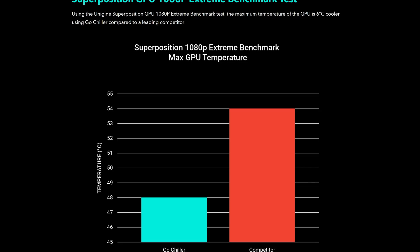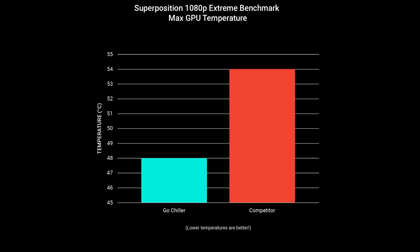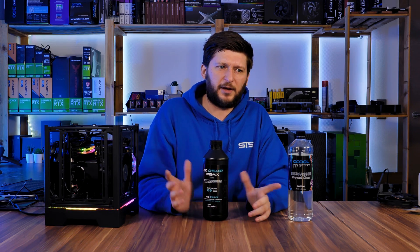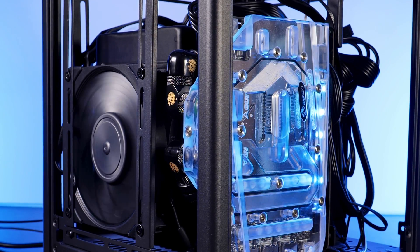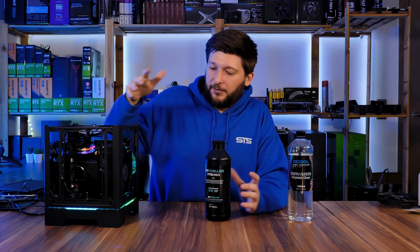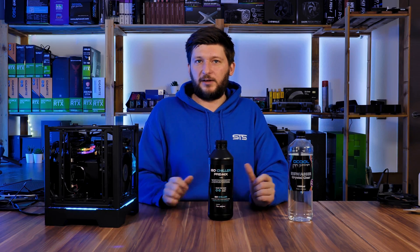On their website, GoChilla claims to have a difference of about six degrees C. In the LTT video they had a bit less, if I remember correctly. But in both cases they used really big radiators. The whole setup right here is so small that it is, in fact, possible that the difference here will be pretty huge — or at least, I hope.